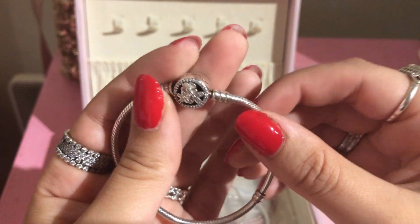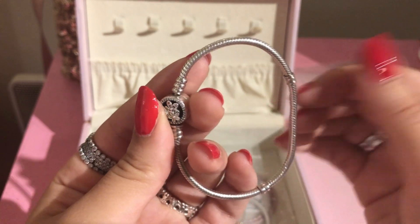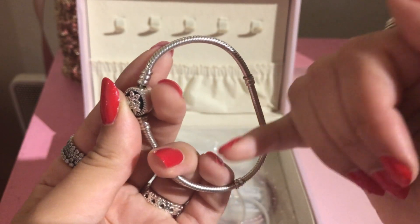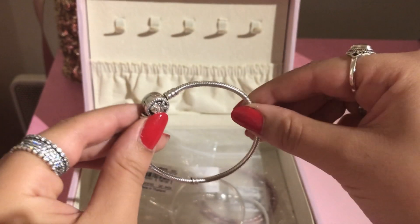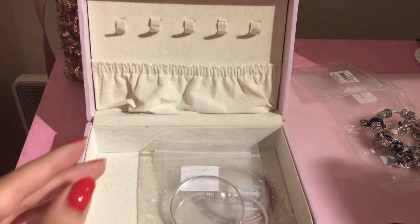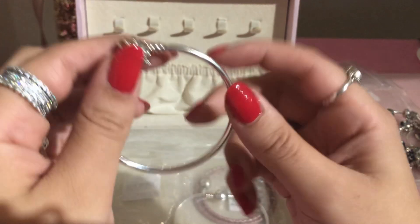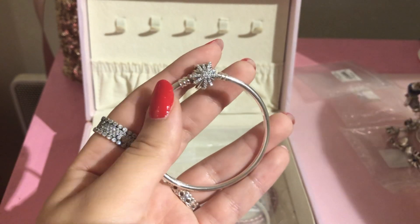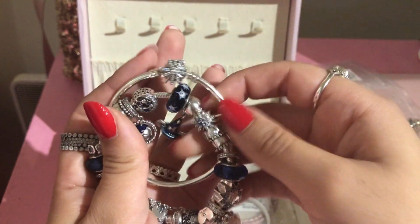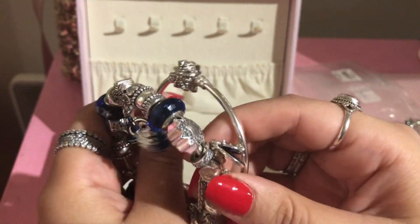Then I have my blooming blossoms charm bracelet, and sometimes I use it for mini designs like nature or flower themes, but right now it's just sitting in the box. I also have a sparkly clasp bangle that looks really cute with the starry night bracelet — you can put those two together and it's just really perfect for winter.